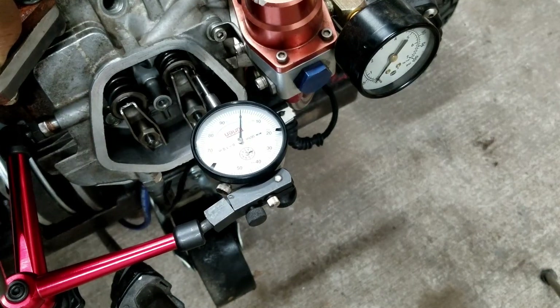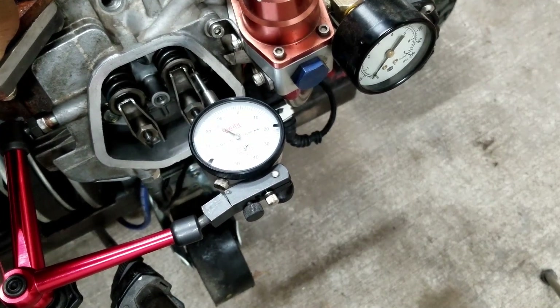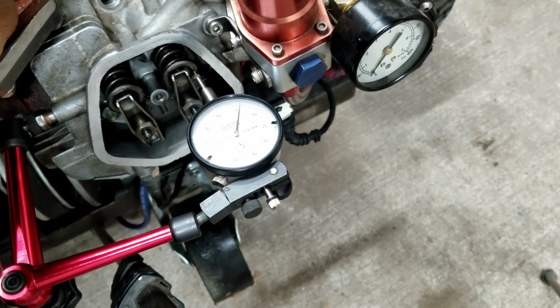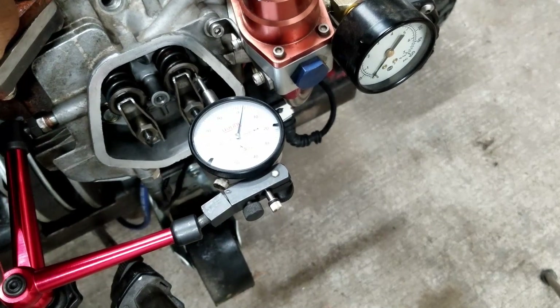This is maximum lift with no lash, as you can see - that's zero. So 100, 200, 300... about 303 thousandths, and that's with no lash. Whatever the spec is, I think it's like six thousandths for the intake - five thousandths - and then we'll check the exhaust side the same way and then we'll get to chopping.